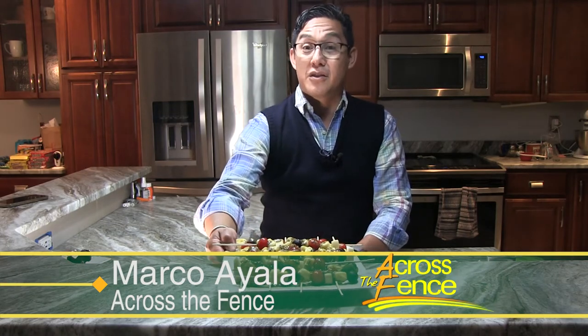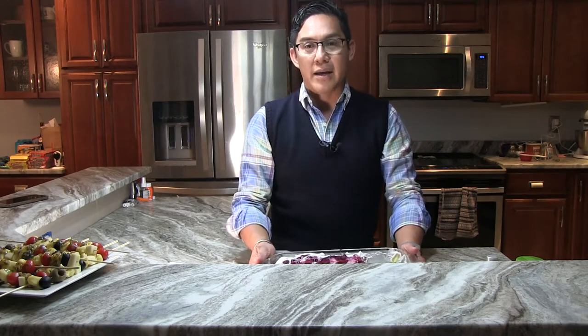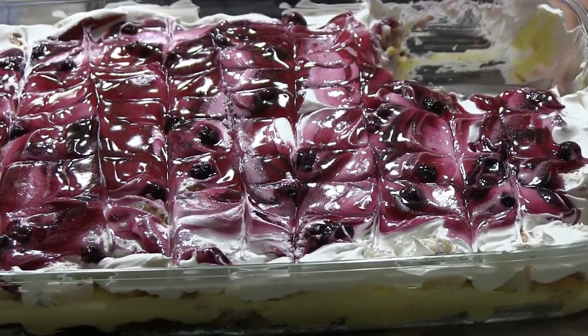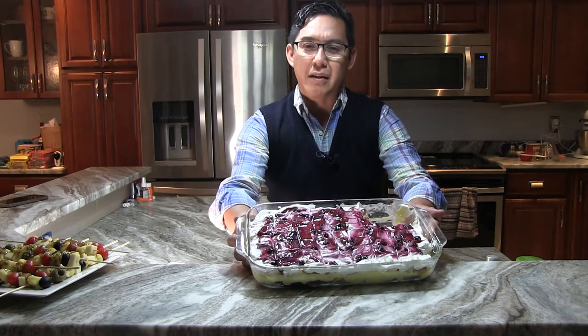And speaking of enjoying things, the one thing that we all enjoy is desserts — am I right? So for the dessert, I decided that, again, we're in May, it's getting warm outside. Let's do something fresh. So I decided it would be a good idea to do a blueberry lemon heaven dessert. And check this out — isn't this beautiful? And so easy to make. It's basically a trifle in a 9 by 13 pan. So let me tell you how I put this together.